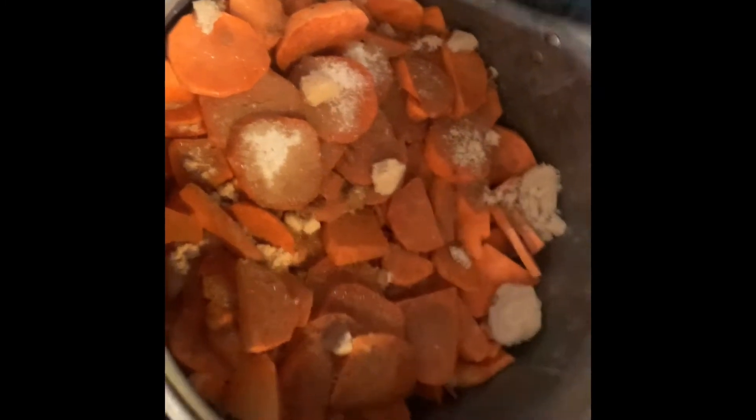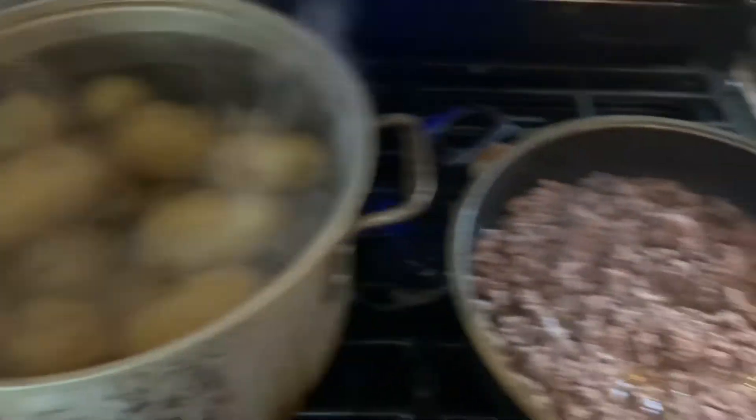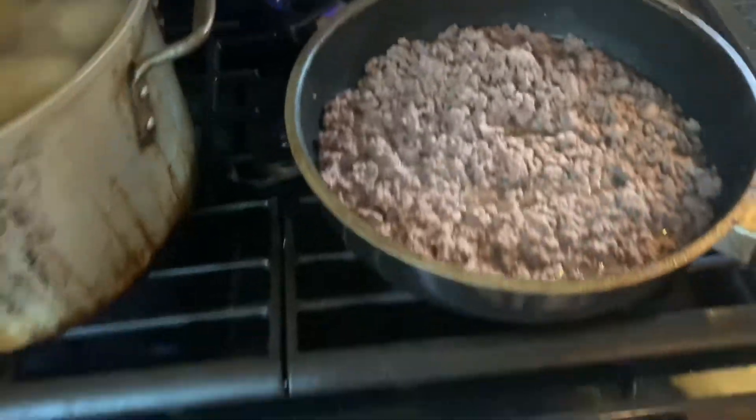Then you just layer it — I layered it three times. Now I'ma put the top on and let it do what it do until it's time to put it in the oven. Okay y'all, I'm getting started on the potato casserole while the sweet potatoes are in the oven.